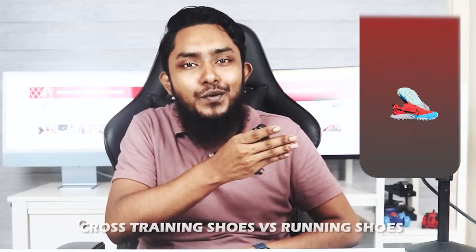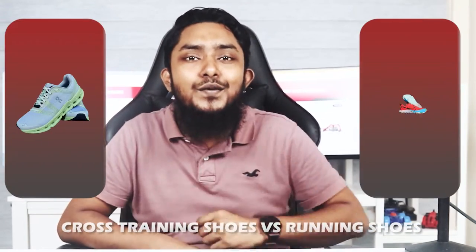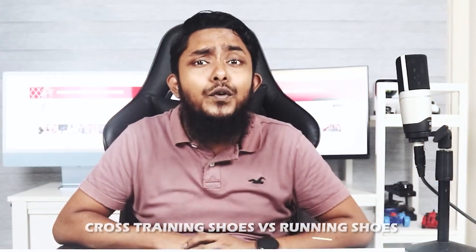Welcome back to our fitness channel. In today's video, we're going to dive into a topic that's important for all fitness enthusiasts: cross-training shoes versus running shoes. When it comes to selecting the right footwear for your workouts, it's crucial to choose a pair that suits your specific needs and activities. But what sets cross-training shoes apart from running shoes? Let's explore the similarities and differences to help you make an informed decision.